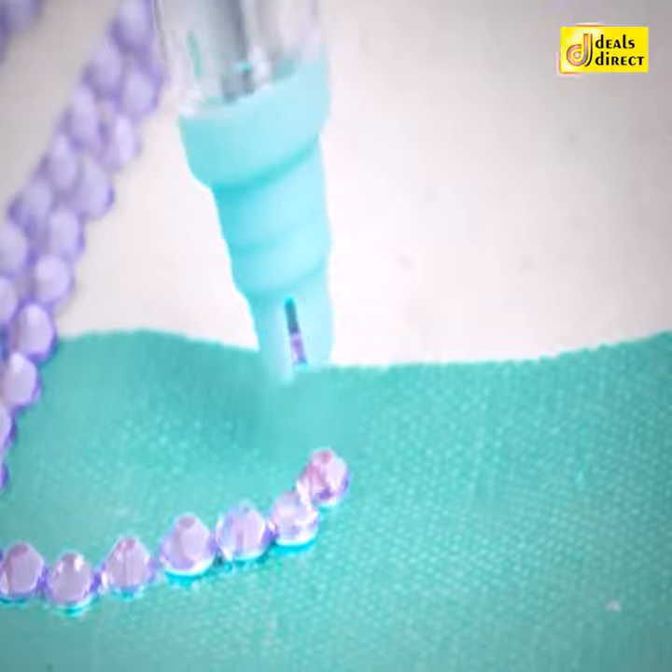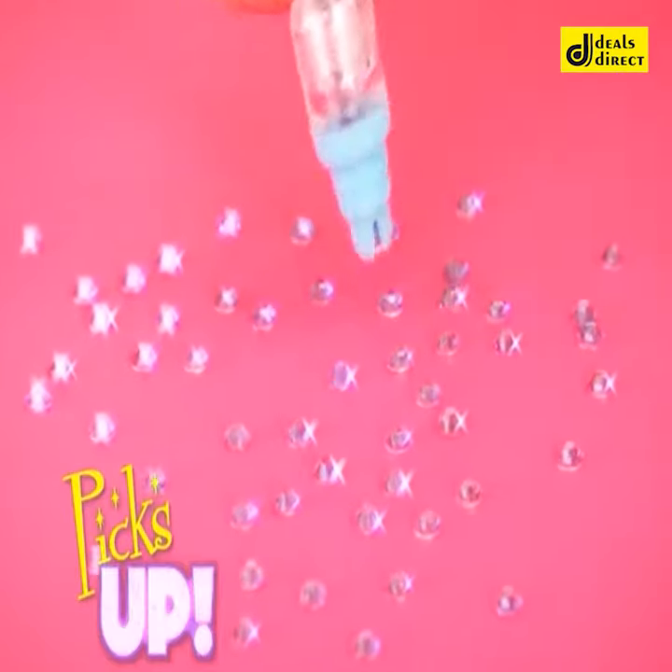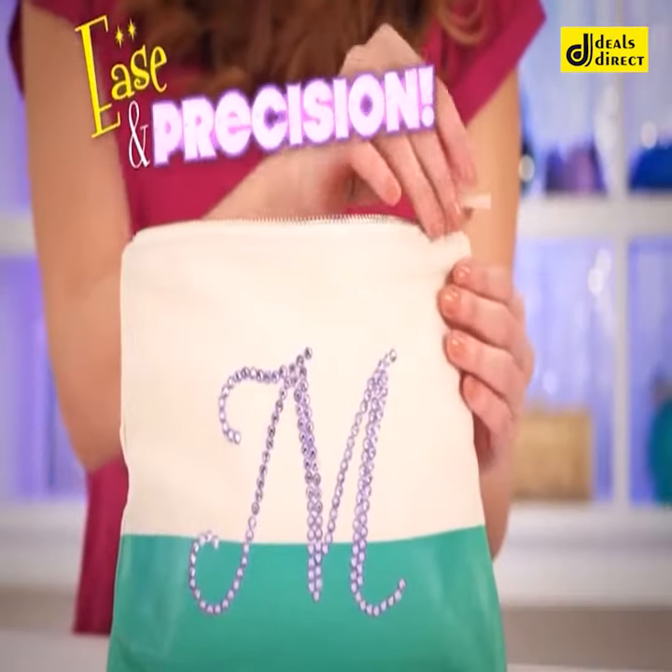Don't quit! Just click, click, click with Bling It On! The amazing new design tool that picks up and puts down all this bling with ease and precision.